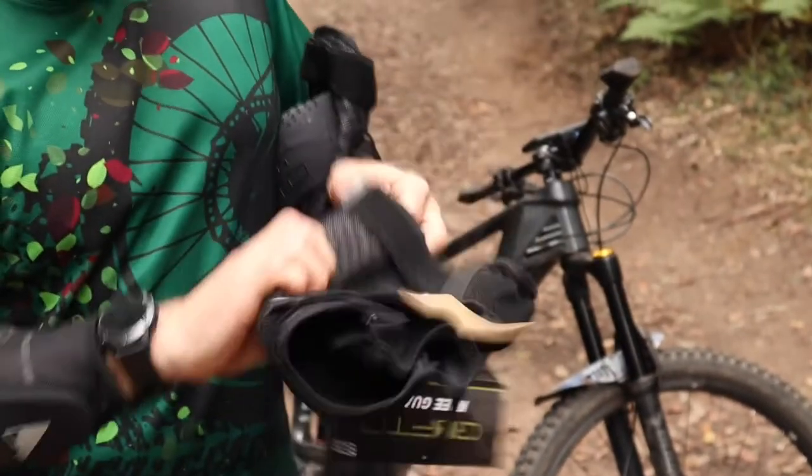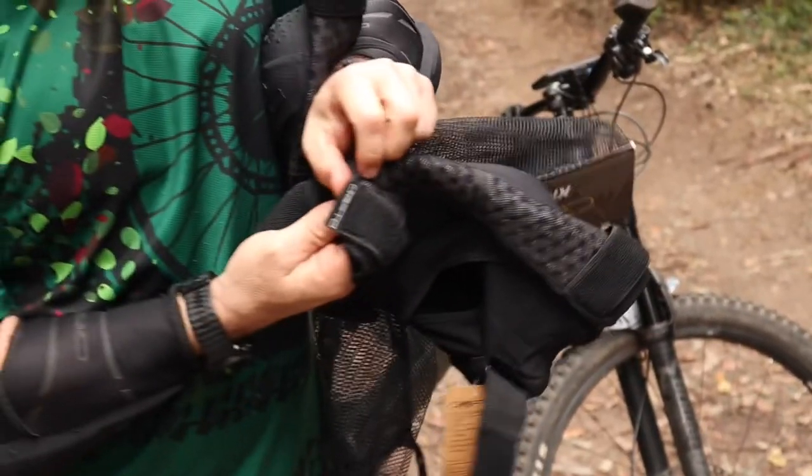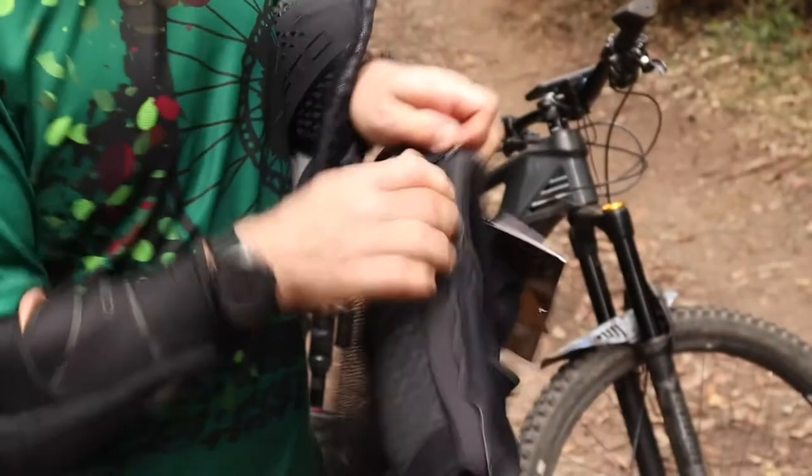On the inside leg, you do have a zipper. Just undo this Velcro — nice easy little rubber tabs to undo them with — and then you zip on the inside leg.